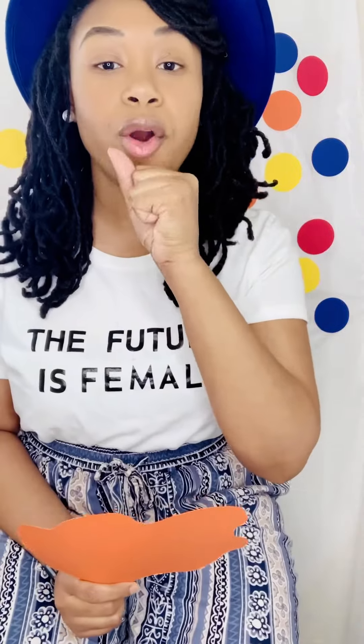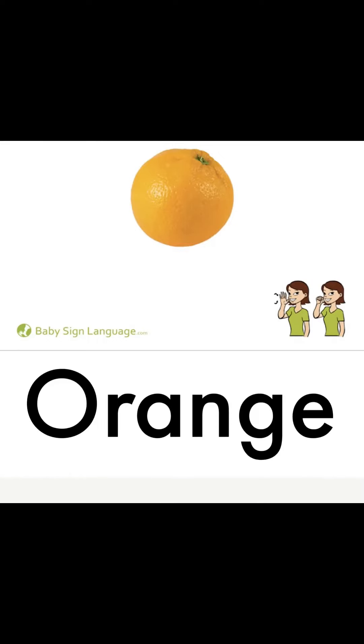The next color we have up is orange. I'm gonna take your hand and make an orange — you're gonna squeeze it. Orange, orange, orange! Great! Can you practice signing the color orange?